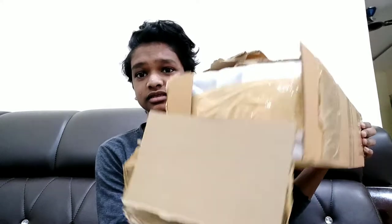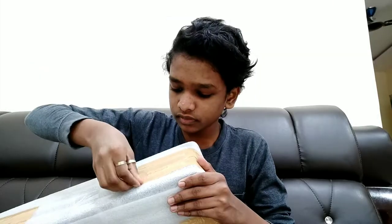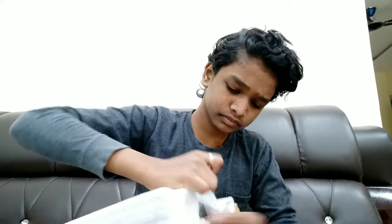This is the box condition after I opened it. Let's get this box aside — and here it is. By the way, it's a small telescope. Okay, here it is.